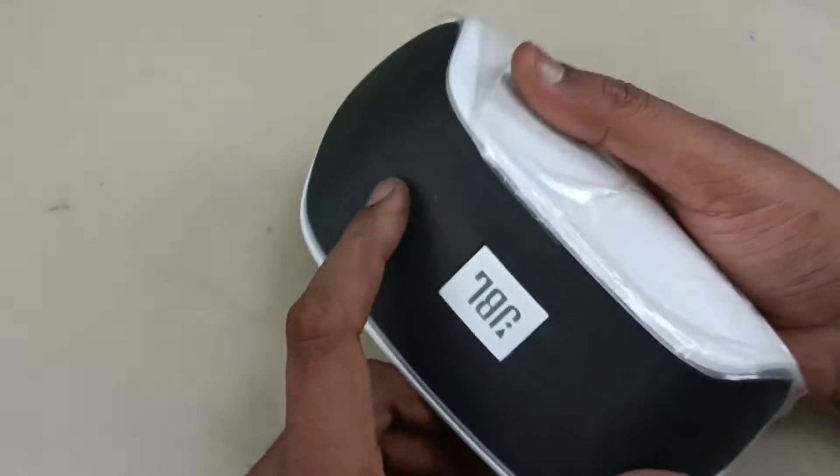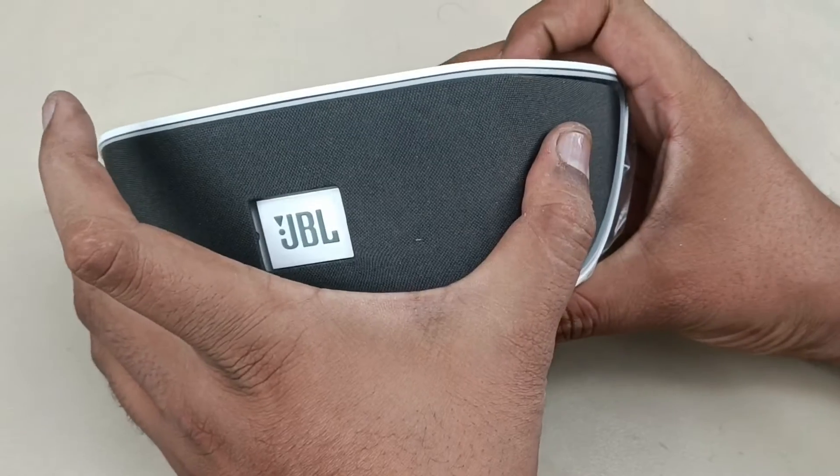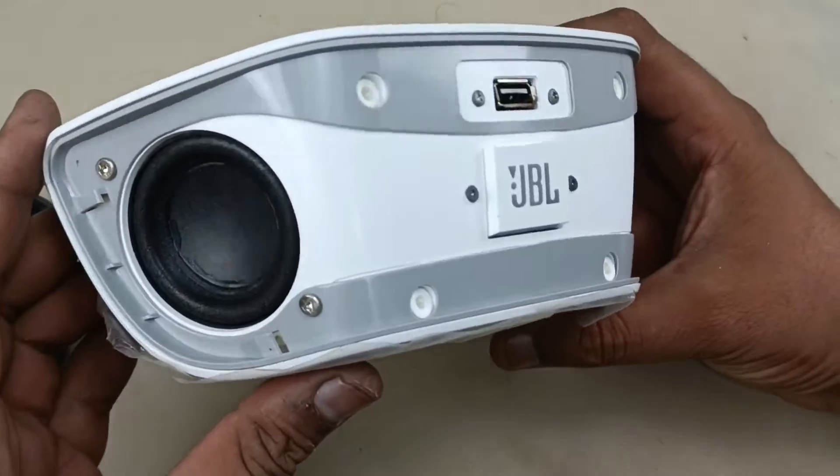Now to disassemble the speaker, I am just opening this front panel. Just by doing like this, it will come out. You can see the driver here.